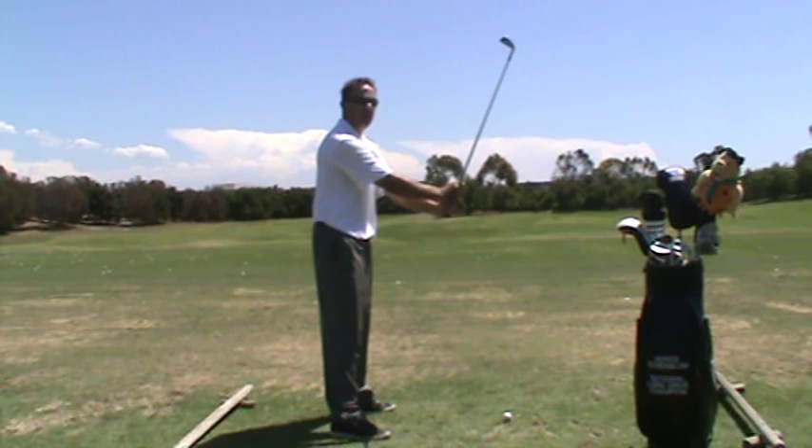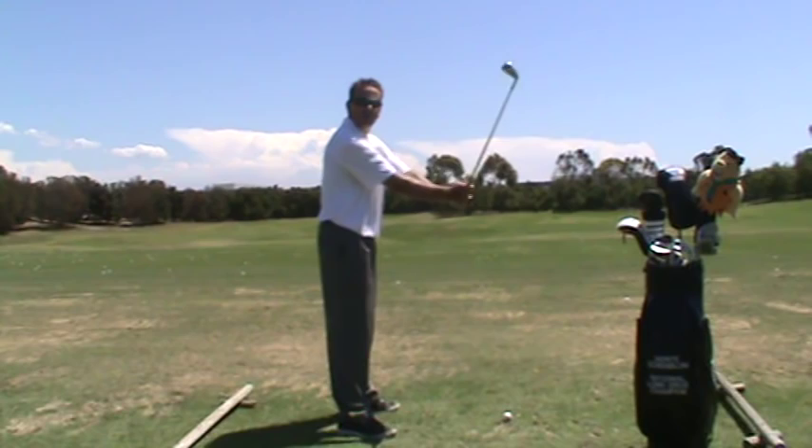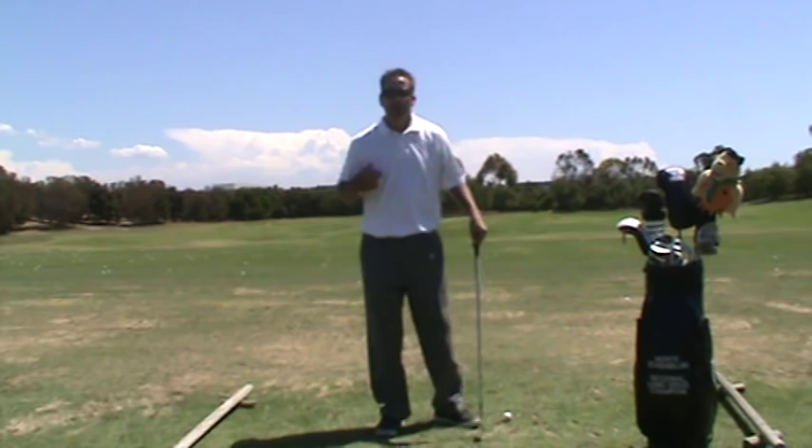When the arms rotate 90 degrees, you'll notice the left arm works up. Watch that again — see how my left arm worked up. This goes along with another one of my videos where I said the left arm needs to work up. That's part of that second movement.